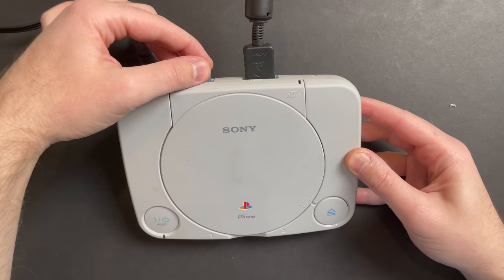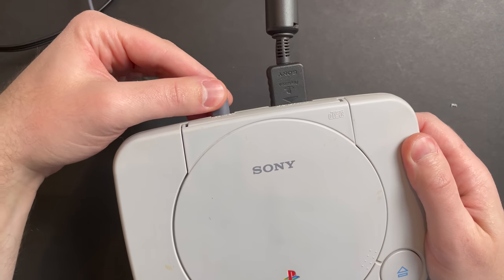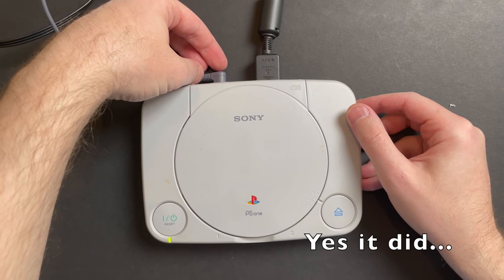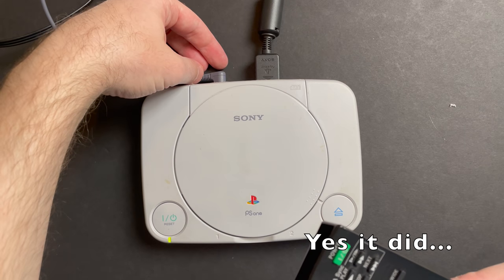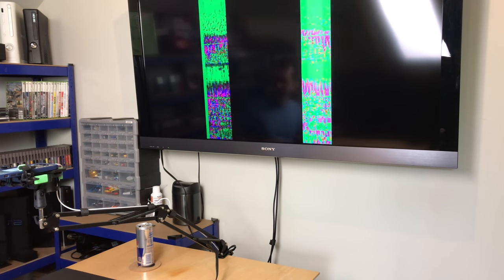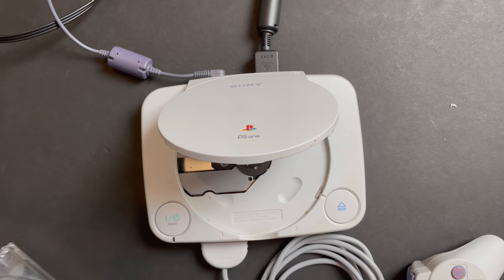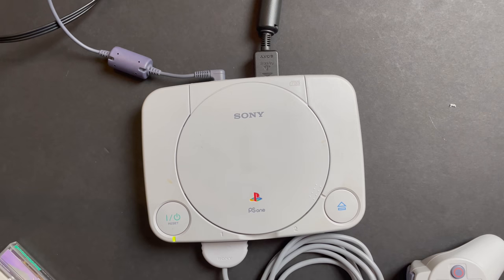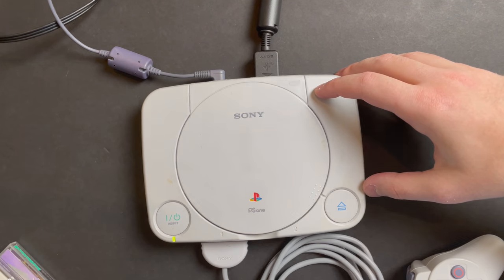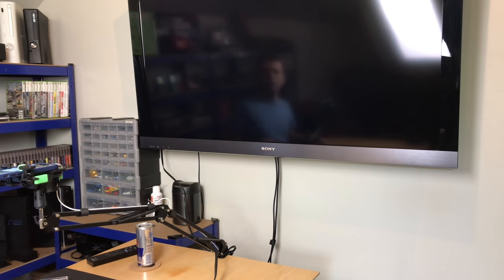We have a finicky jack. I have to keep holding it with my fingers, otherwise it's just going to shut back off. I don't believe the listing mentioned anything wrong with the power jack, by the way — I could be wrong about that. And yeah, there you guys can actually see that the video is just shaky. Let me pop in a disc and see if it's at least reading the game. Ace Combat 2. Power seems to be steady right now. It looks like the optical drive on the system is working, which is great.